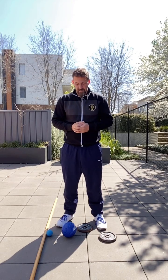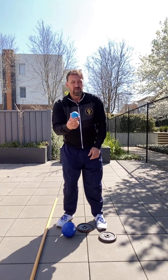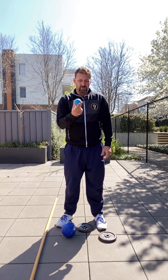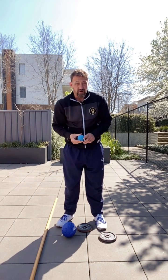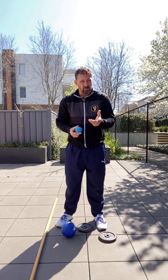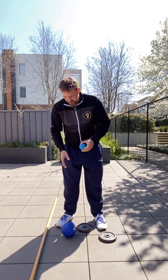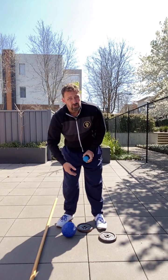For today's class you'll need a trigger point ball. You can get these from Rebel Sport and most physio places — that's the preferable option. If you don't have one, you can use a tennis ball; it's not as effective but eventually get one of these. If you don't have any of those, use a broomstick — you can do a similar job with the broomstick.